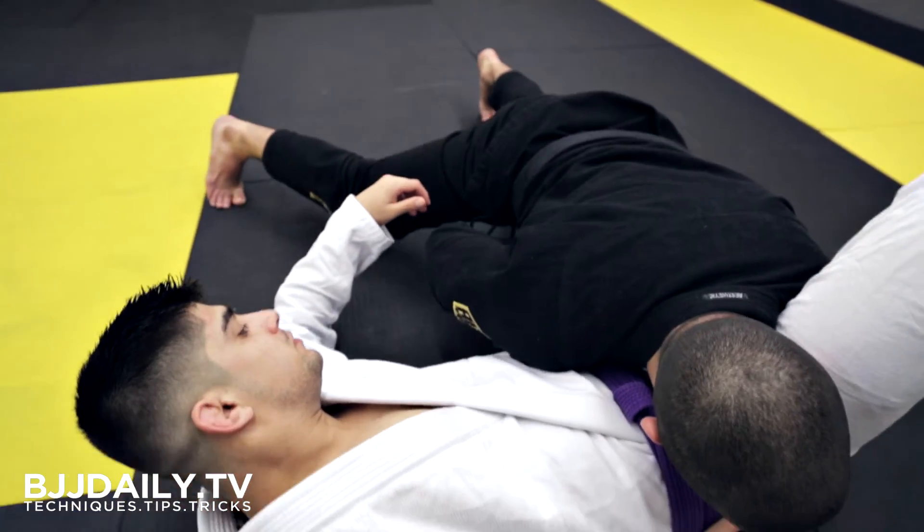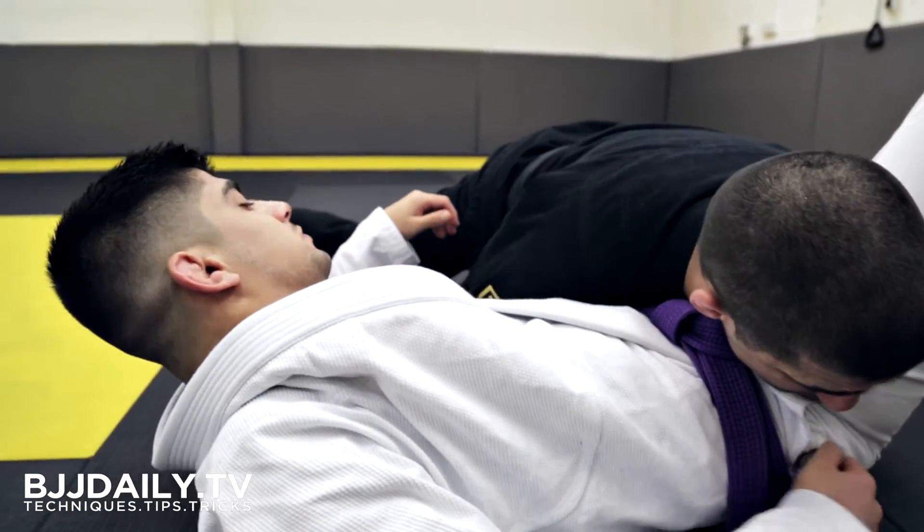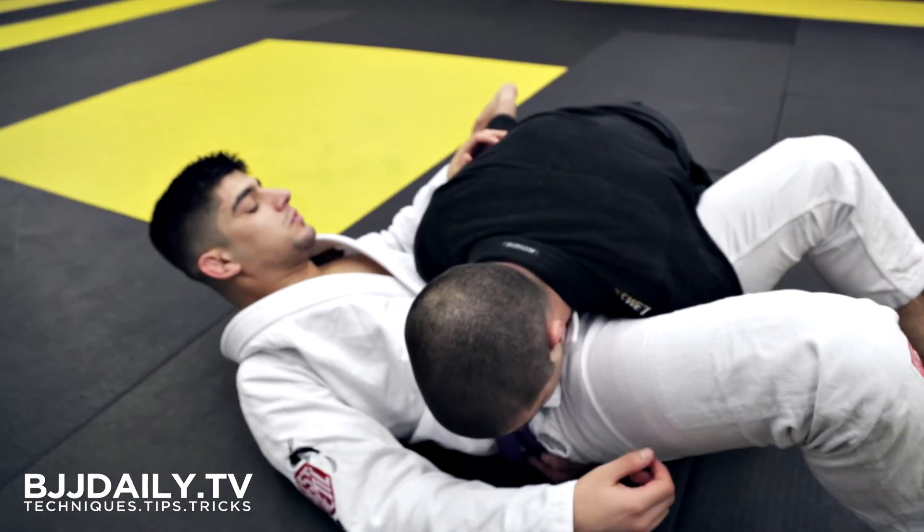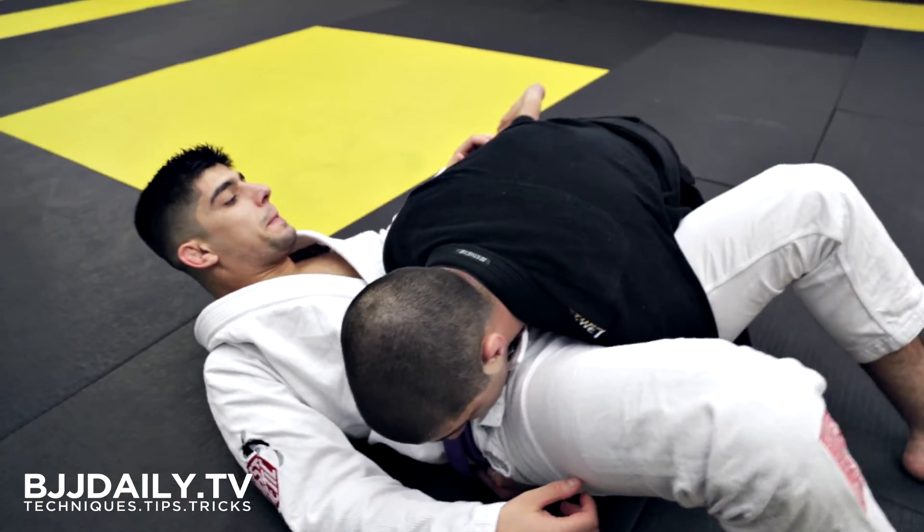As I'm walking over the top, I'm going to use my hand on his side to push his leg to the side, then bring my knee tight to the hip.